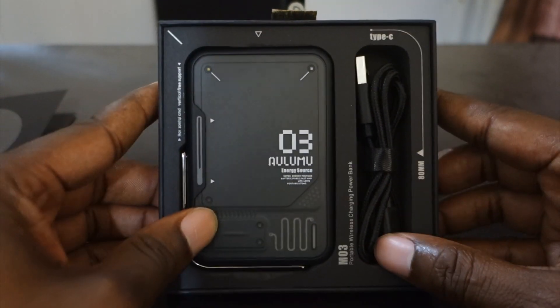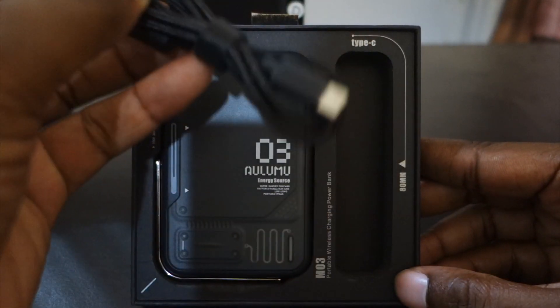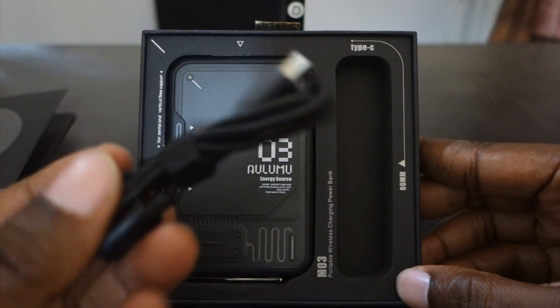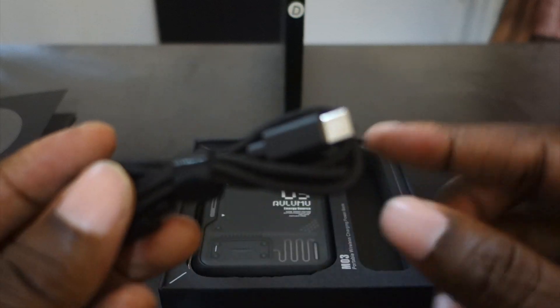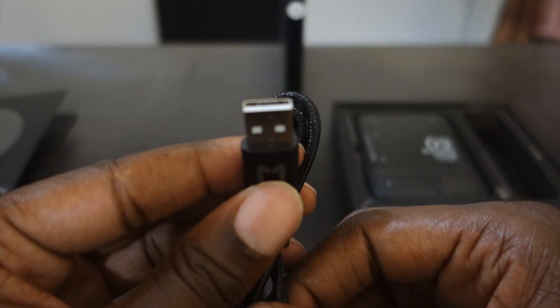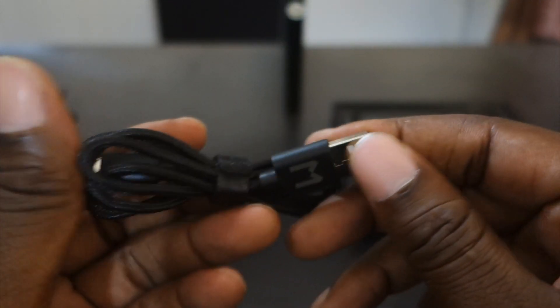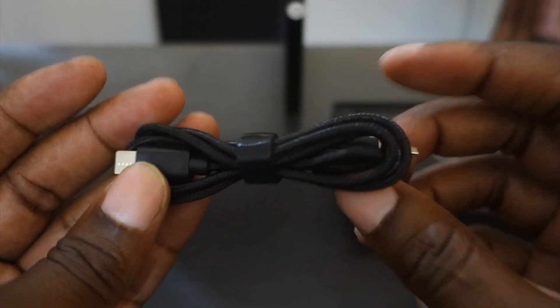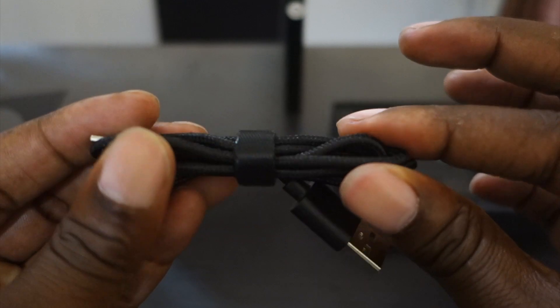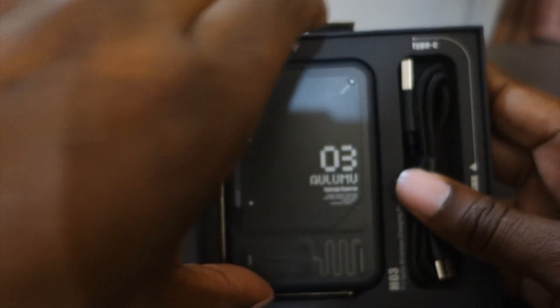The box has a pretty nice layout. You get a USB-C cable, which is cool — it's a nice thick wire, long and doesn't break easily. It also comes with a velcro strap so you can roll the cable back up.